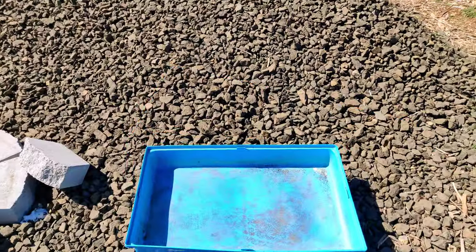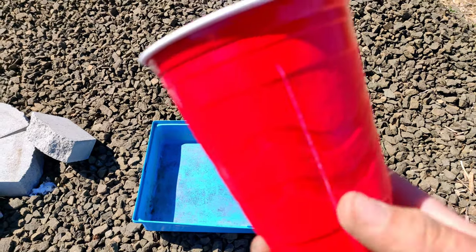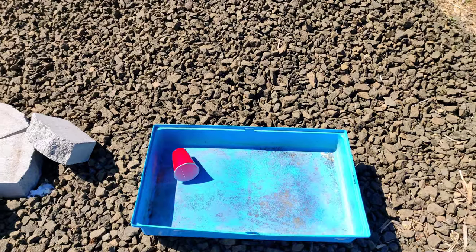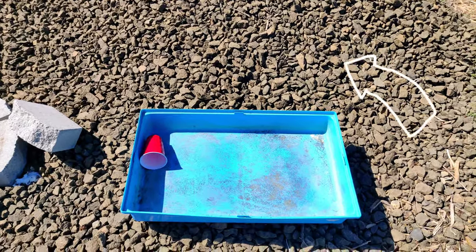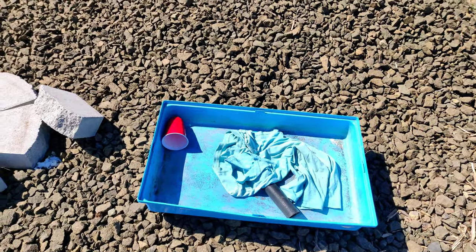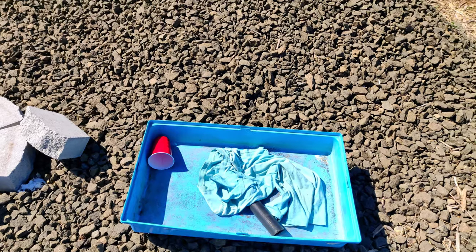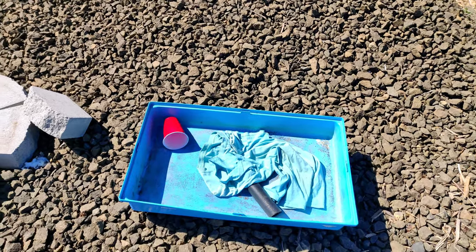For the self-watering planter you're going to need a container, preferably one that you can drill a drainage hole in, but I've got a workaround if you don't. You'll also need a plastic cup with three or four slits cut into the sides, gravel, glass beads, or some other kind of drainage material to fill the reservoir, an old t-shirt, rag, landscape fabric, or burlap sack to place between the water reservoir and your potting soil, and then your potting soil or compost of choice to fill up the planter.